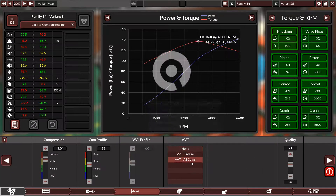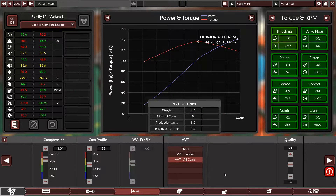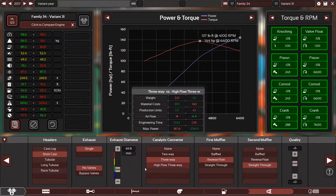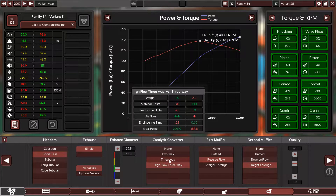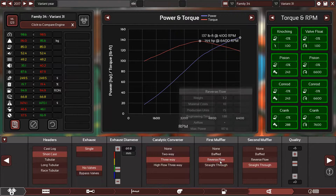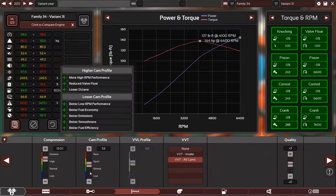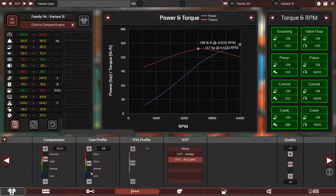I think it has VVT — yeah, I think it has VVT. Nope, apparently not. Wow, these Skyactiv engines are just awesome.